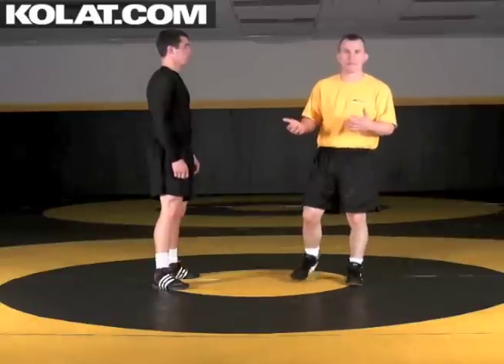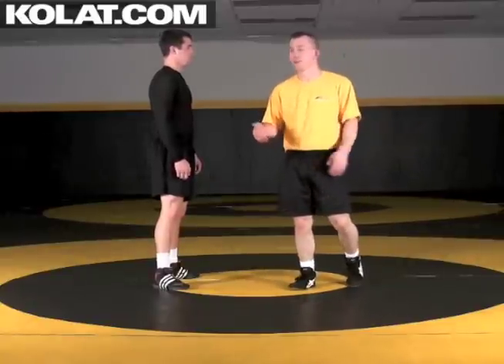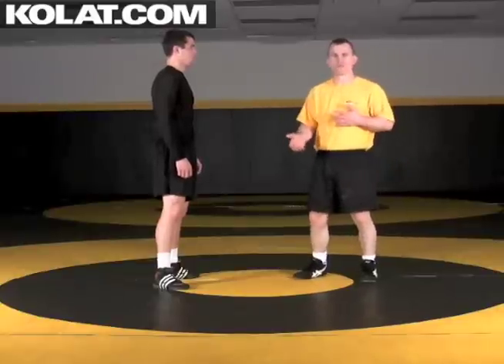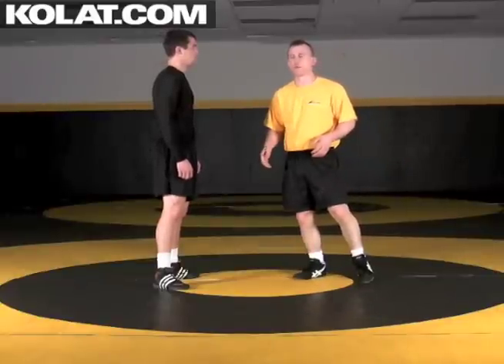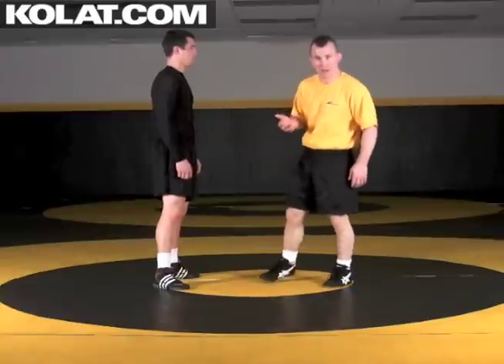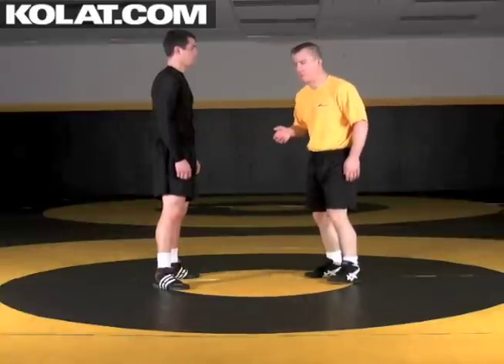Another way we're going to arrive into a chest lock or body lock position is for my opponent taking a double leg takedown on me. Similar to defending the high C, except he's shooting that double. What's important about this when I stop him is I have to clear him out of that double leg position, or I could get in trouble there.